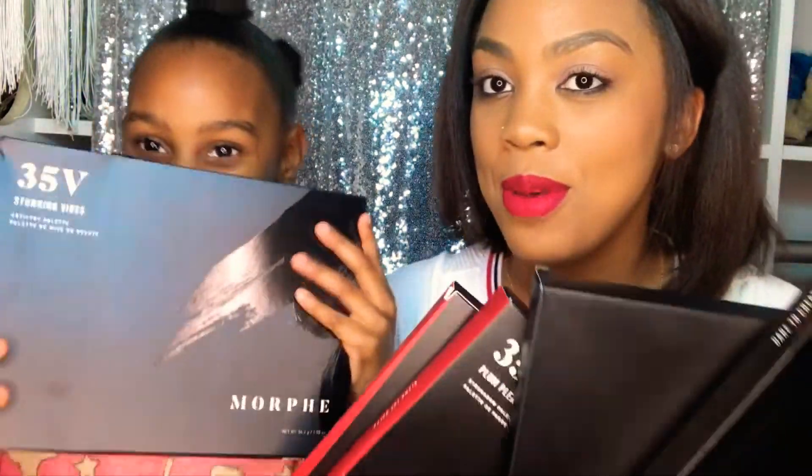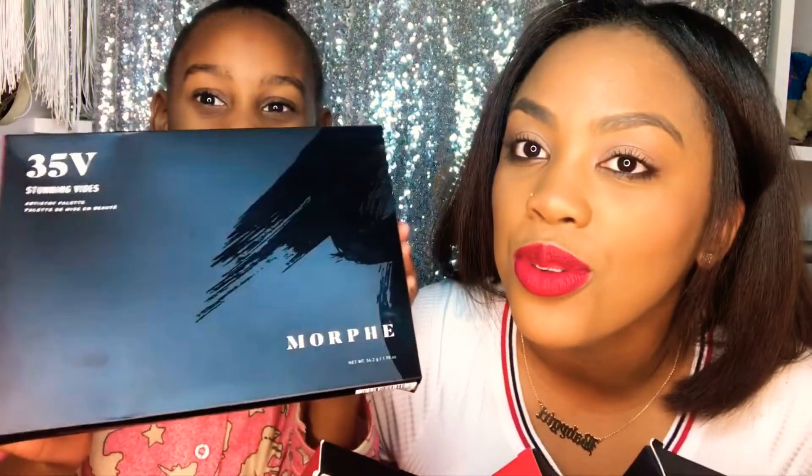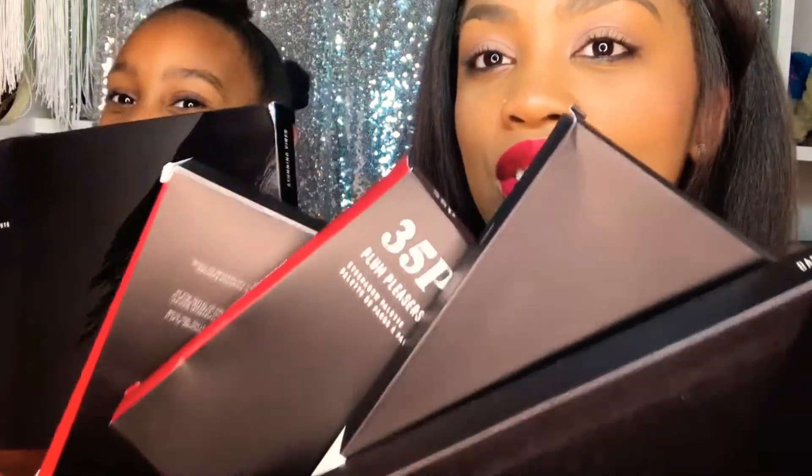Welcome to our channel! Today I will be doing a Morphe review and my baby sister is going to be helping me. We have a ton of makeup to go through. Before we get into that, I'd like you guys to give this video a thumbs up for Morphe and for my baby sister Mimi, and after you do that we're gonna get right into it.